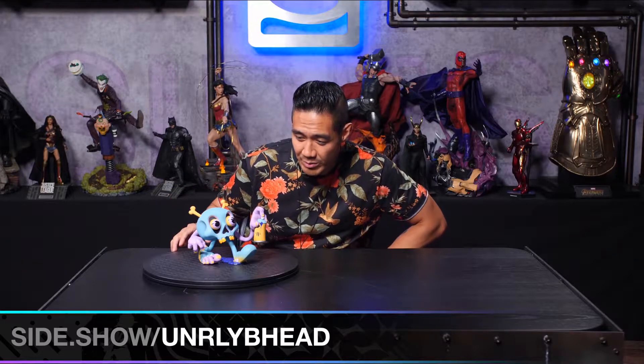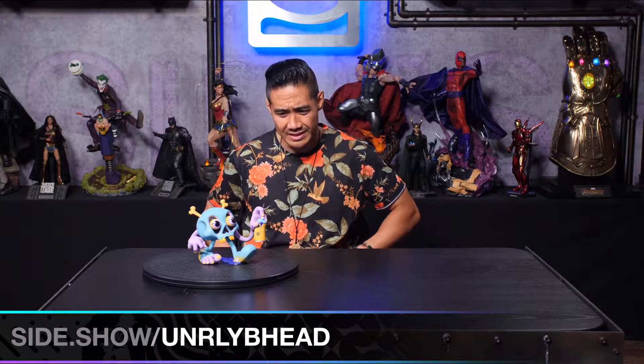Hey guys, it's Tracy Tibera and I'm here with another first reaction to a brand new toy from Unruly Industries. This is Tony Riff's second toy with us. It is called Bonehead, and this thing is amazing. Much like his first piece, I see colors. It's beautiful with all the bright vibrant colors and it shows off his awesome style — this weird mix of like graffiti and kind of old time cartoon. I just love that.